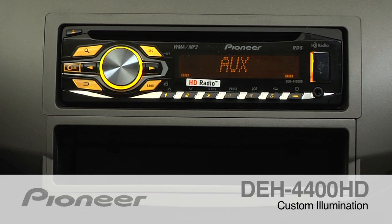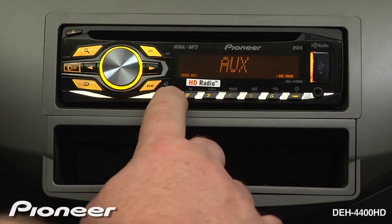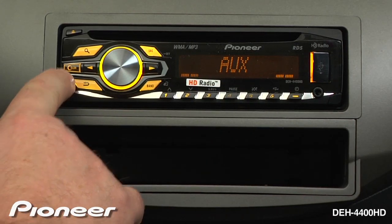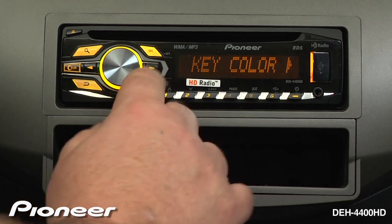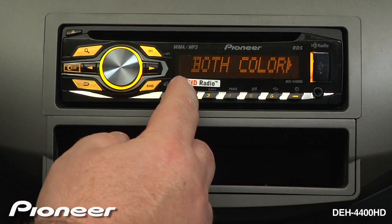The DEH4400HD features custom illumination for both the hard keys and the display. By pressing the color button, I can access my key color, my display color, or change both colors to be the same.